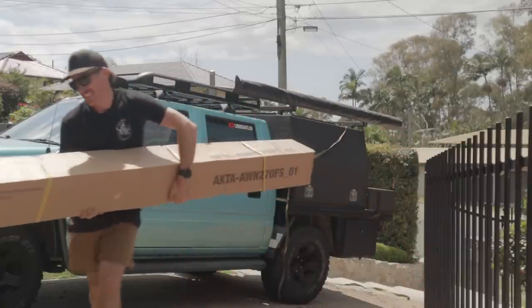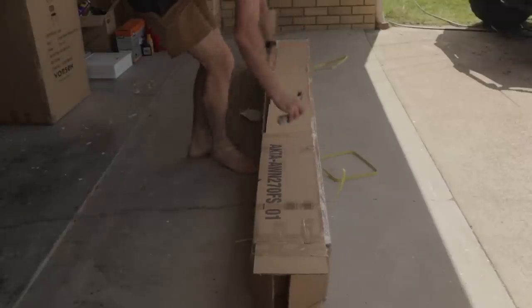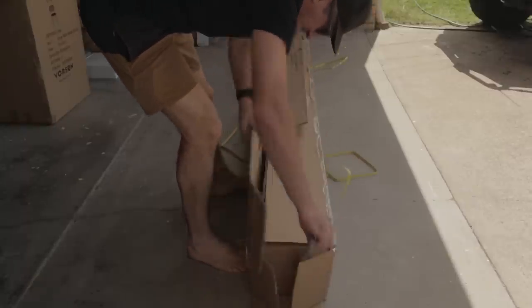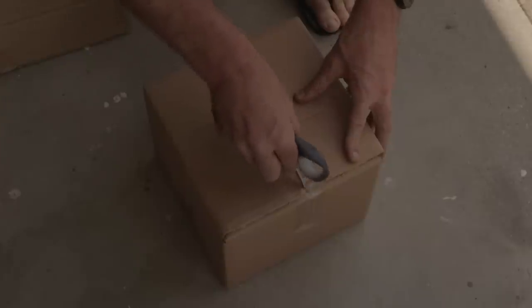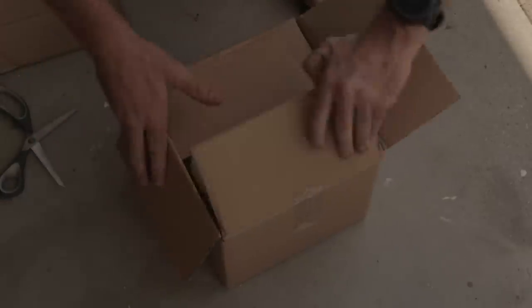First impressions when unboxing it was that it was quite a big awning — a lot bigger than what I previously had with the standard traditional awning. It was relatively heavy, looking at the specs around 27kg, but the quality looked quite good. So I carried on unboxing and started to prepare to mount it.